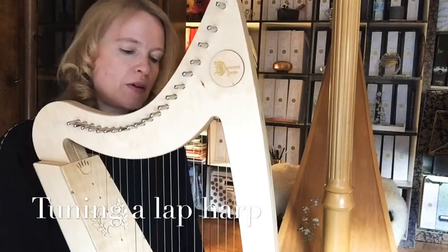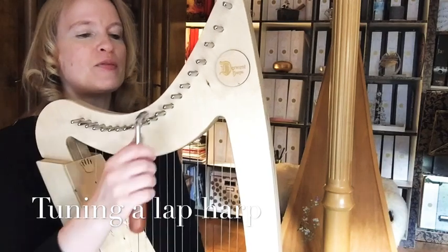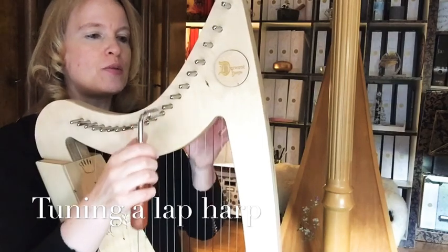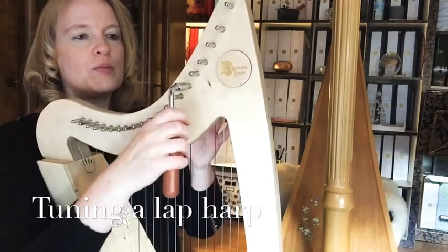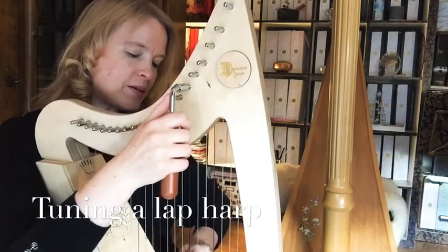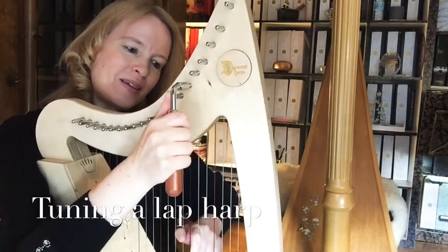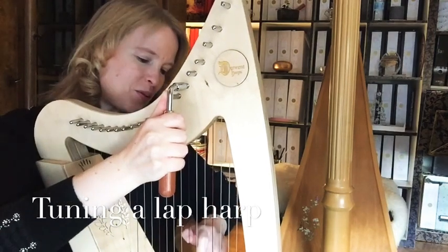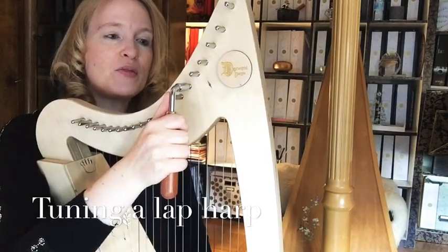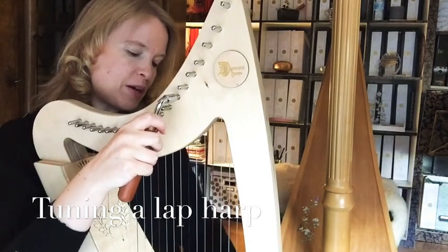One final piece of advice: make very sure you have the right tuning pin. Sometimes it happens that you want to tune the F but put the tuning key on an E. When you then pluck the F and turn the key, nothing happens — and if you pull too hard, the string can break. So always be very careful to really have the right tuning pin.